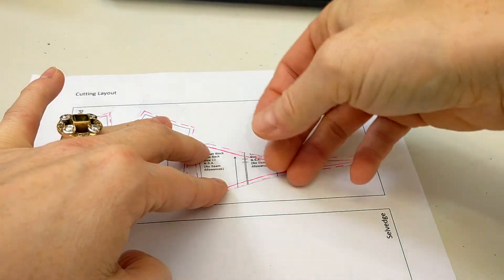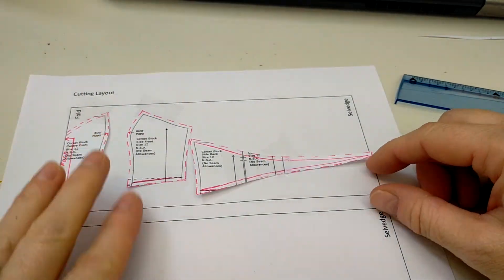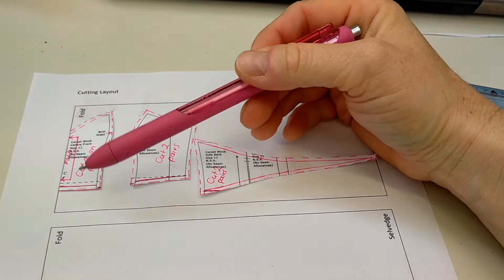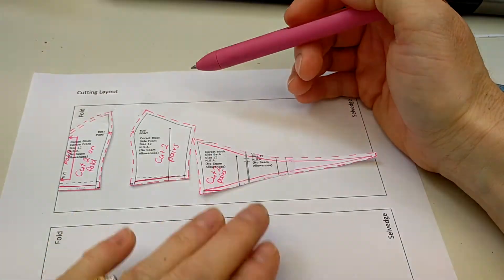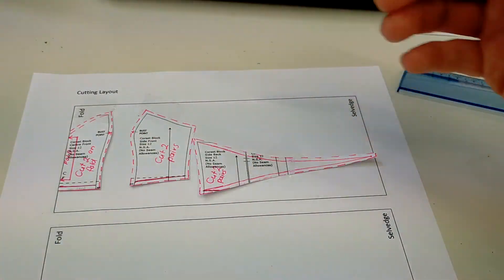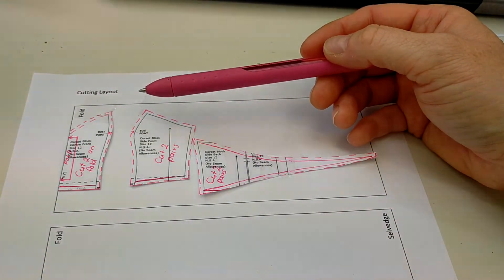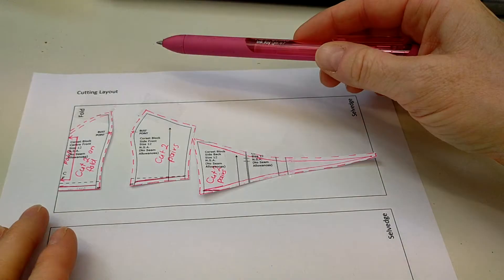This is just an exercise to get you used to working with grain lines and fold lines, and working out where they would lay on your fabric. Now I'm going to write the cutting information in. I've added cutting information: 'cut two on fold,' 'cut two pairs,' 'cut two pairs.' For real fabric, you'd pin it, cut one whole set, pin it again and cut another whole set. You might also need interfacing — an iron-on medium that stiffens your fabric — which we can work out individually based on your design.